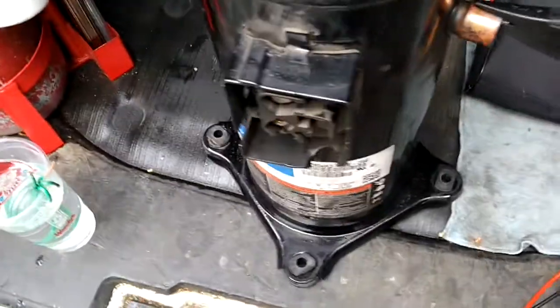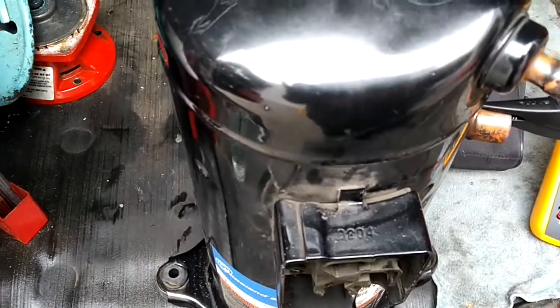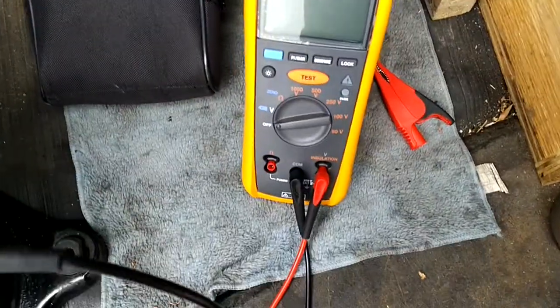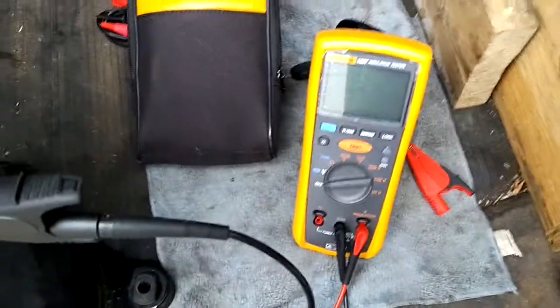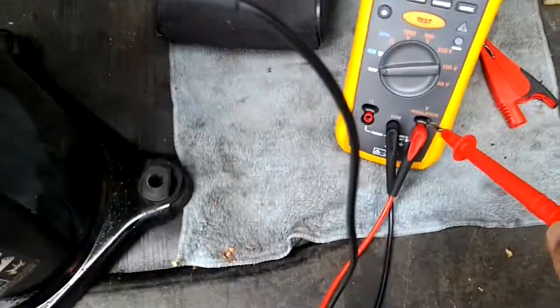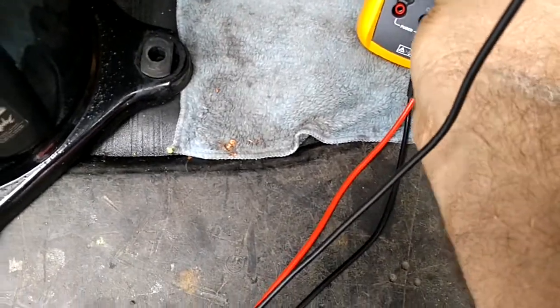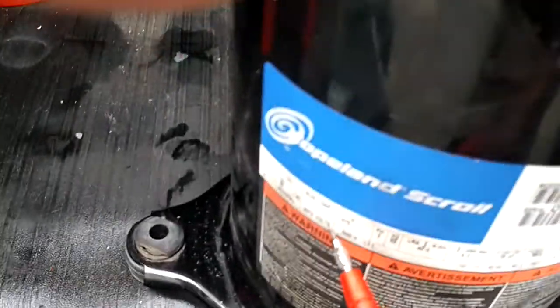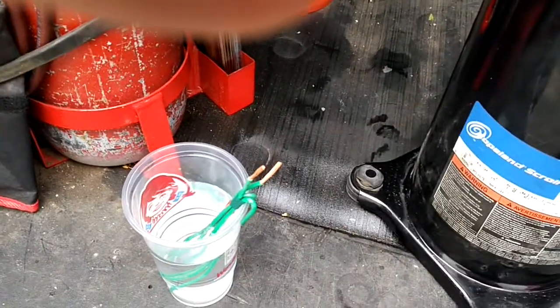Checking the insulation on a three-phase compressor. I'm using the Fluke 1507 insulation meter — probably one of the best. This is a 575-volt three-phase compressor, and I'm testing insulation on each leg.